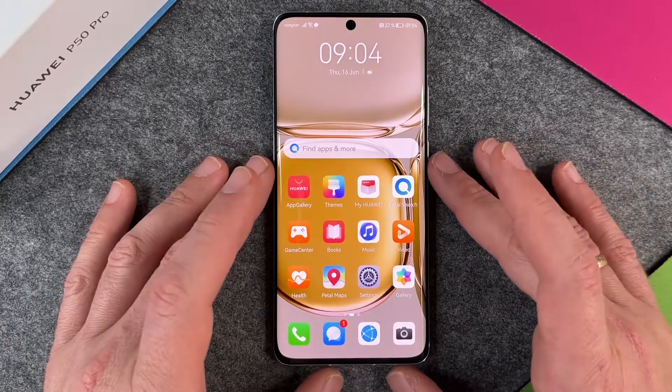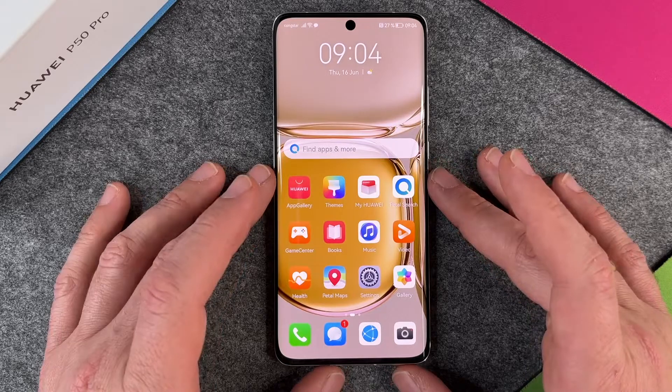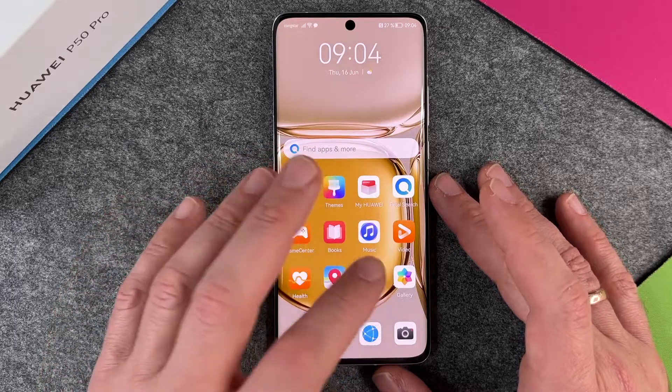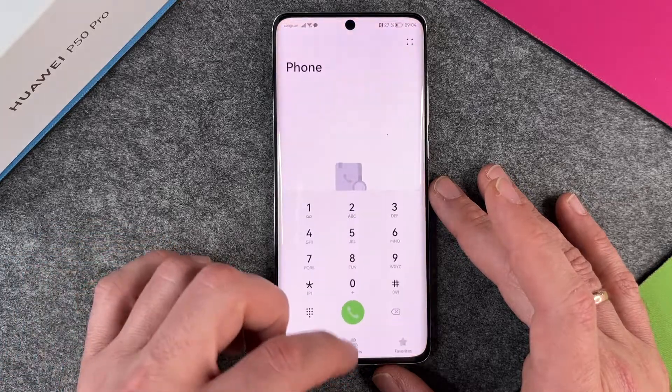Hello together! In this video I want to show you how to make a screenshot on the Huawei P50 Pro. Making a screenshot is pretty simple. You can make a screenshot from almost any place on your Huawei P50 Pro — from your settings, from My Phone, or other places.